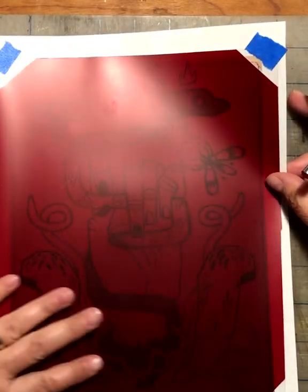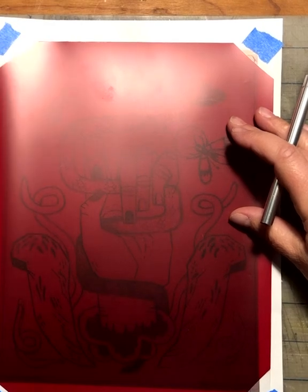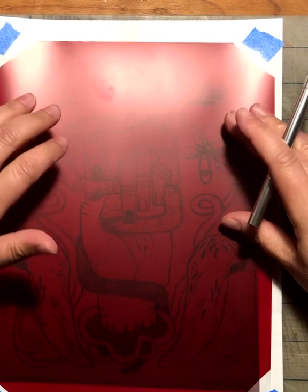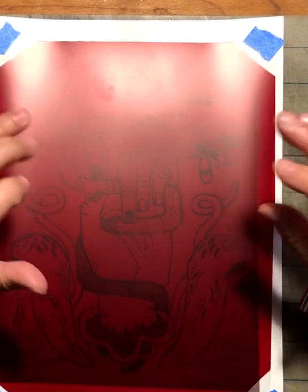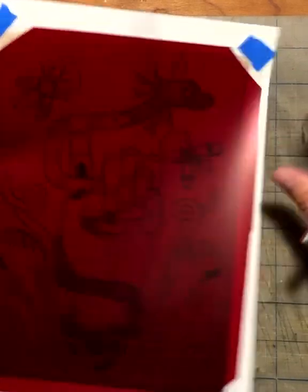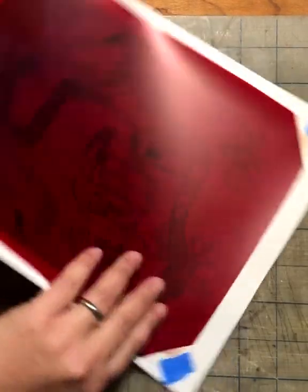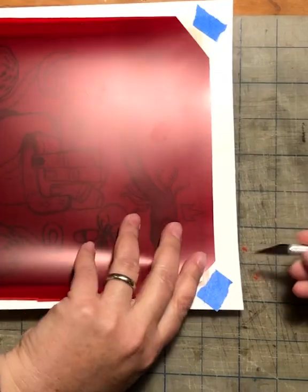The positive here is going to be exposed to the photo emulsion, and this is going to block out the photo emulsion and make it not harden so that it can actually blow out when we clean our screen. Once you do it a couple of times it's easier to wrap your head around. So I'm going to go ahead and start cutting.